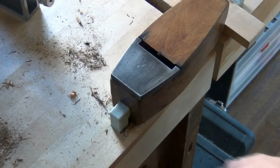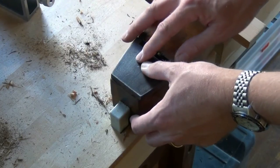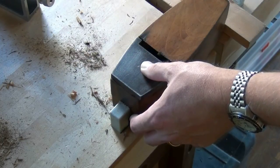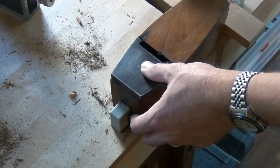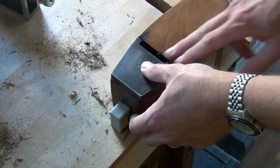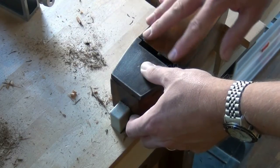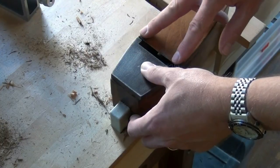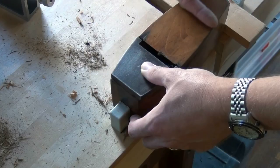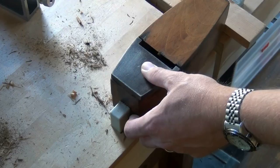That's lovely. The toe is now in a plane as low as the heel of the sole, and slightly lower than the rest of the back of the sole. So when we go to flatten, we'll be able to just slightly abrade material from the mouth back to about here, and we'll just have a lovely flat sole. I'm very happy with that.